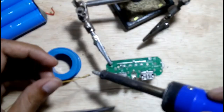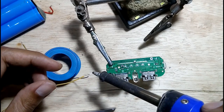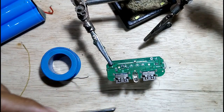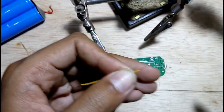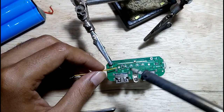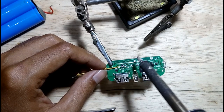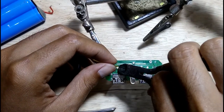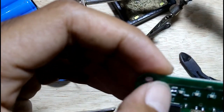Prepare a small wire to make a jumper connection and install it at the solder station. Cut the unused jumper wire, then make sure it is not connected to the other components.